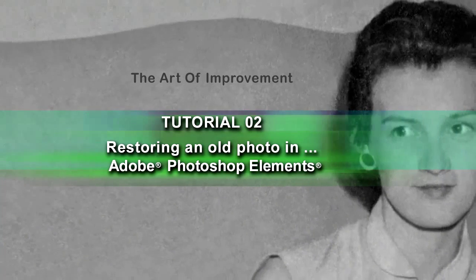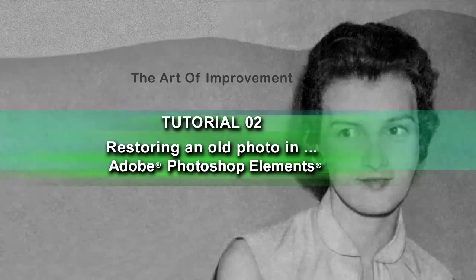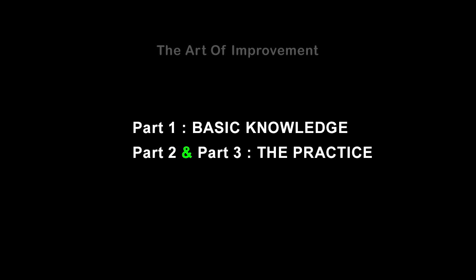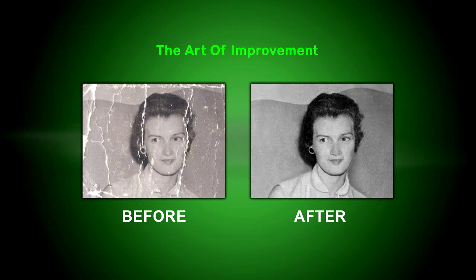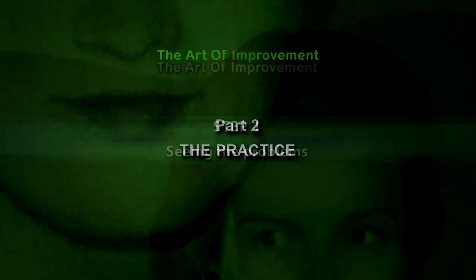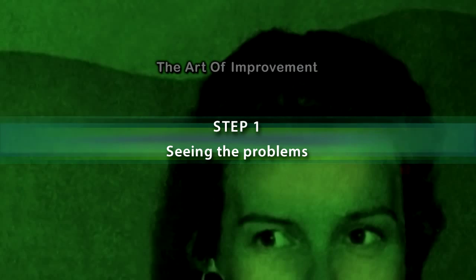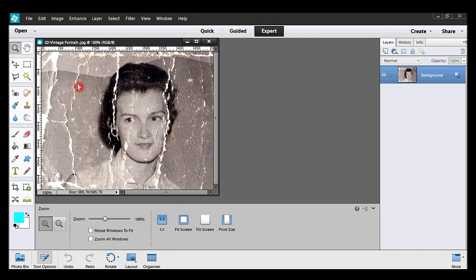This tutorial has been cut into three parts. Part one is about the basic knowledge in Photoshop Elements. Part two and three are about the practice itself. Hello and welcome to my tutorial. I'm Martin W. Lausch. Here we are in the original black and white photo.